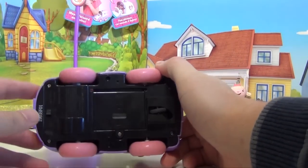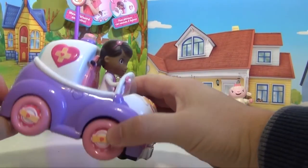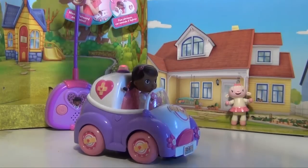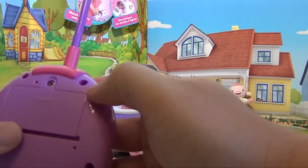Underneath you can see it takes batteries, but the batteries are included. You turn it on, and you can see the little red light here on the top comes on. The remote control also comes with batteries.